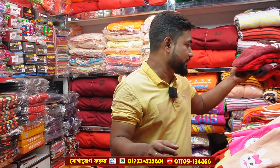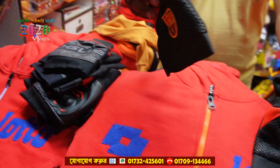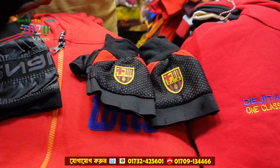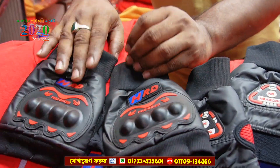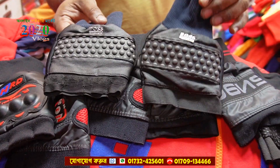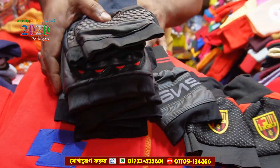If you have hand gloves, this is a hand gloves. The hand gloves are priced at 355.